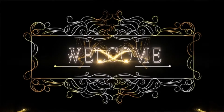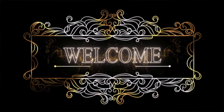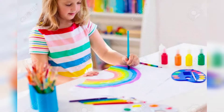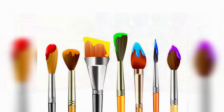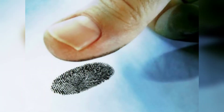Hello learners, welcome to our art and craft video teaching. Today we will learn how to draw fruits in an art file and enjoy thumb printing. For this activity we need poster colors, brushes, a container, and one red.